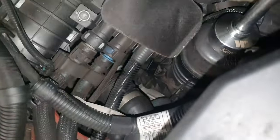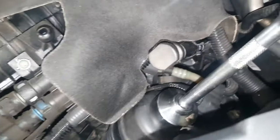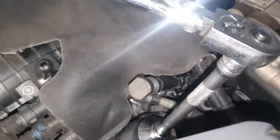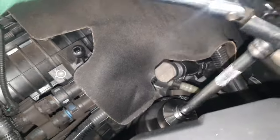You want to get a 3/8 ratchet with an extension of some sort. Obviously you're going to go anti-clockwise. I may need two hands — bear with me. Sometimes they can be a little tight, so you want to use two hands, put pressure on the head of the ratchet, get yourself a good angle, and go anti-clockwise to remove it.